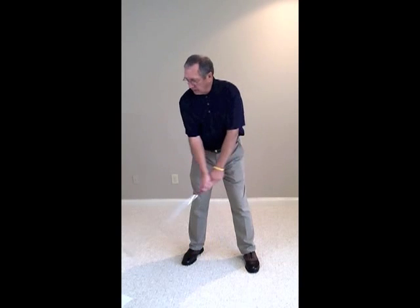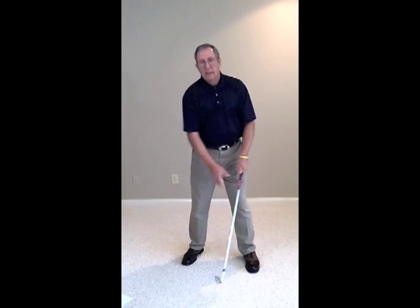Then, once you've got that down, if you want to hook it, just rotate that left hand a little bit. That'll close the club face up a little bit at impact. Give it a try — I bet it gets you 20 more yards off your tee shot.